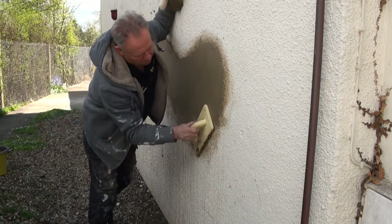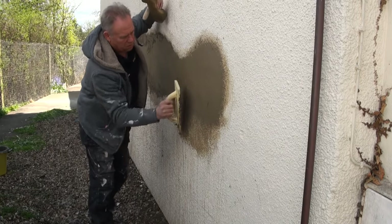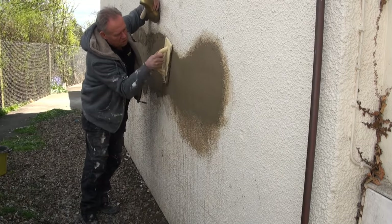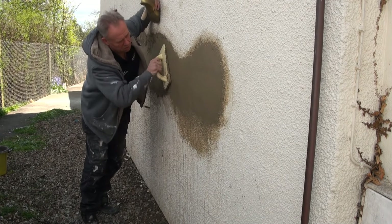Use your straight edge to drag the render through so that you're just under the level of the tyrolean. Then get the polyurethane float again and rub it right in, rubbing the surplus off so that the surface of the new render is just a little bit below the tyrolean.